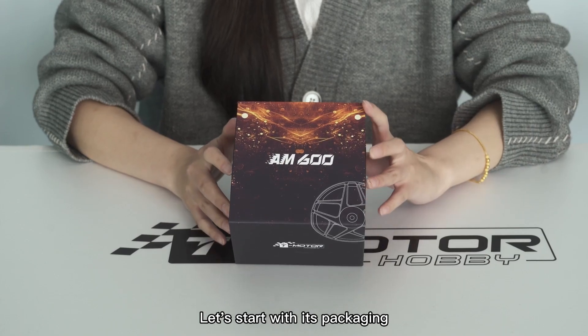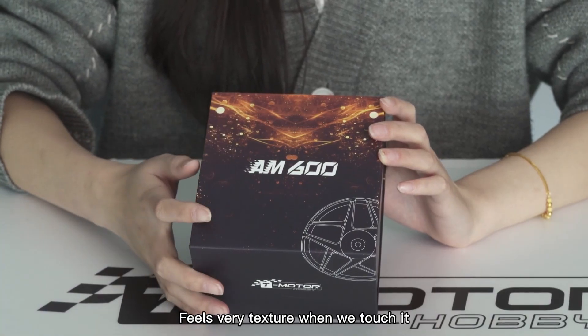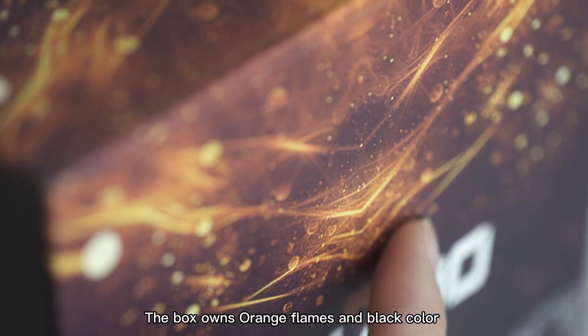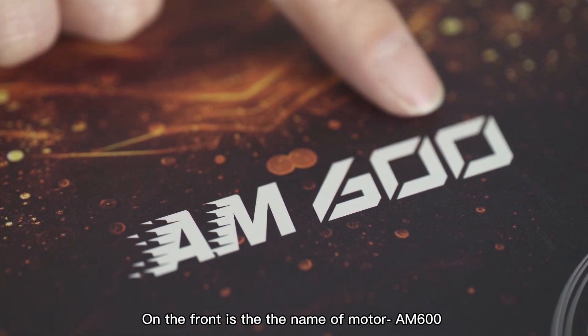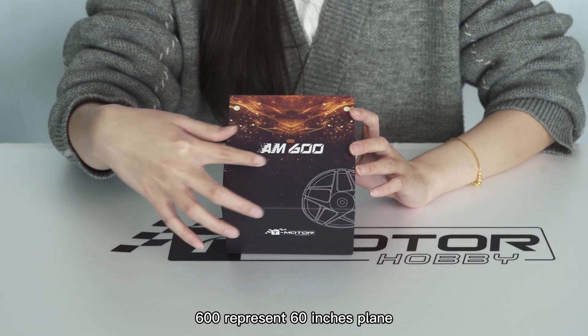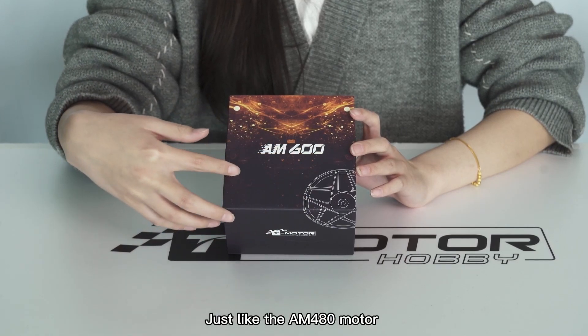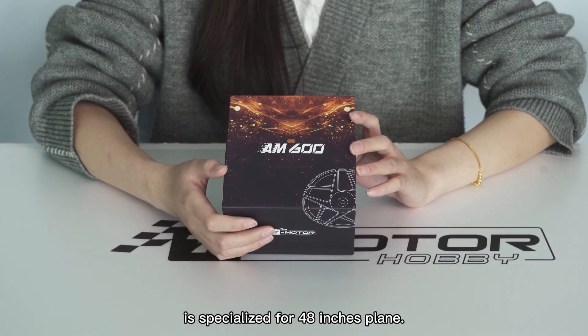Let's start with this packaging. It feels very textured when we touch it. The box has orange flames and a black color. On the front is the name of the motor, AM600. The '600' represents a 60 inch plane, just like the AM480 motor, which specializes for 48 inch planes.